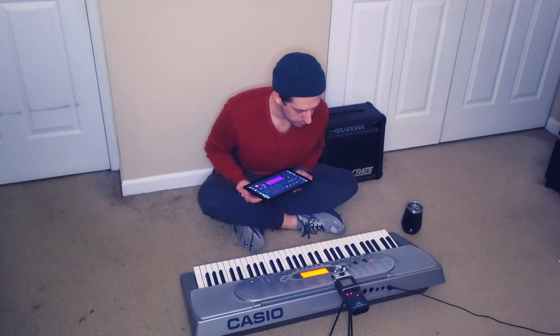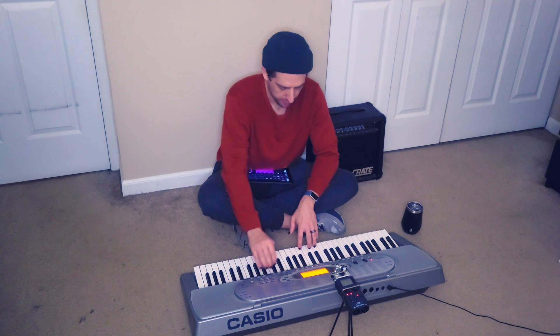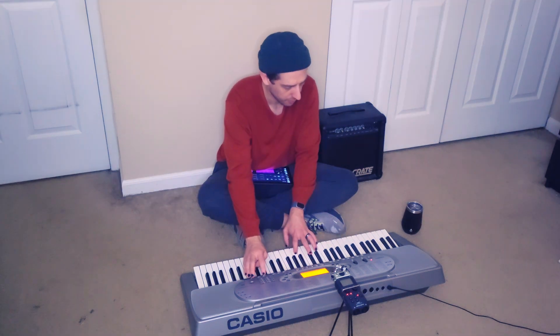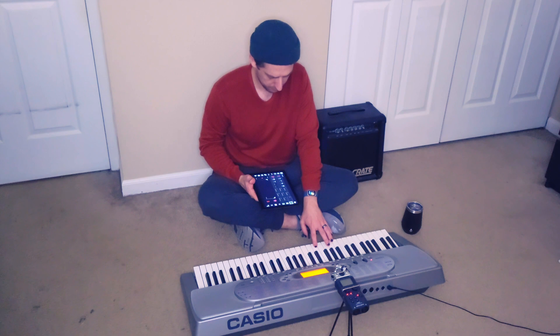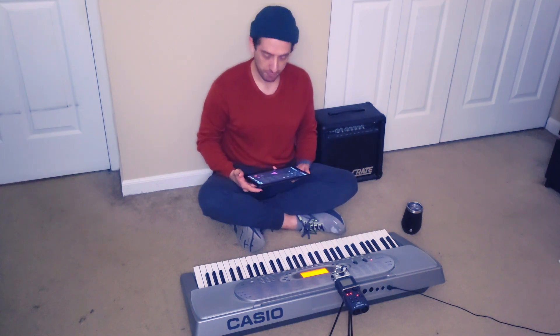Lastly, we'll just kind of explore — start at the beginning, grand piano... okay, we're going to go with music box. All right, so now I'm going to get these tidied up, mess with them a little bit, name them, and everything, and I'll check back in when I've got them all situated.